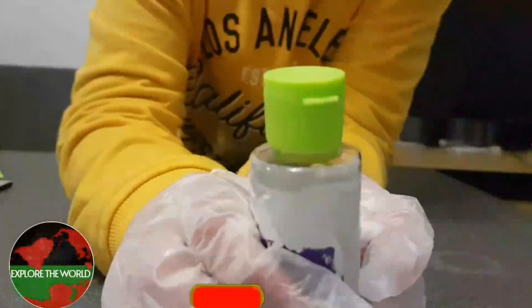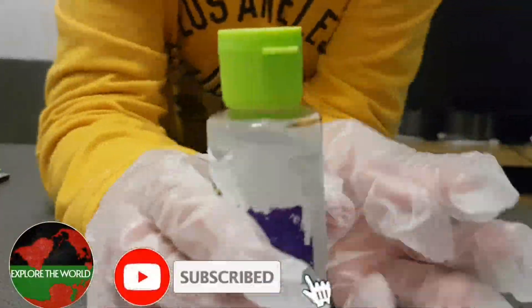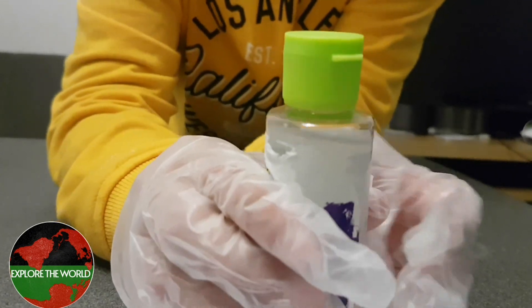Your sanitizer is now ready to be used as required. Thank you for watching, please subscribe.